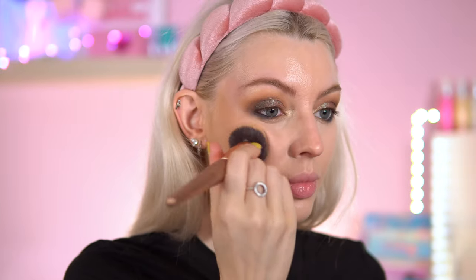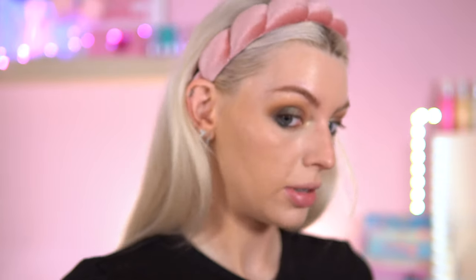Bronzer time. This is the ELF Halo Glow Beauty Wand in shade Light Medium. Let's put some of this on. Put a bit on my nose as well. I'm going to get an orange hairline — me mixing all this up together.